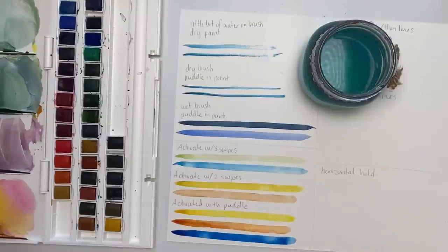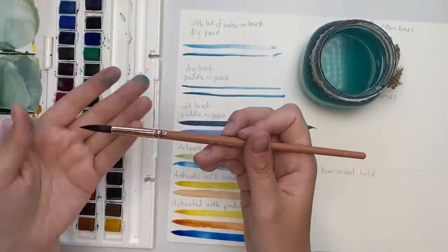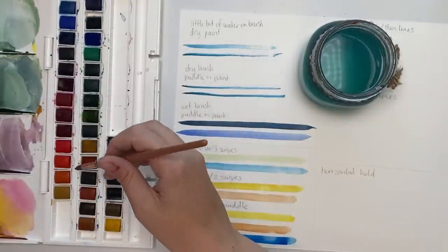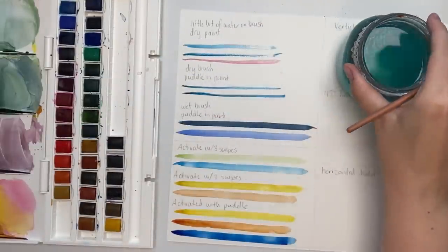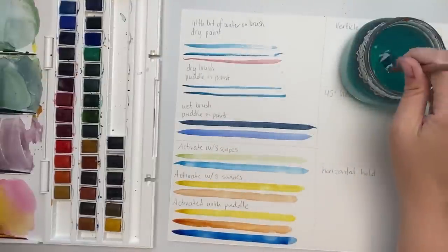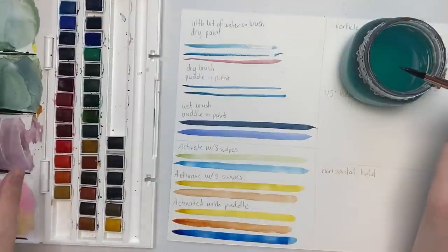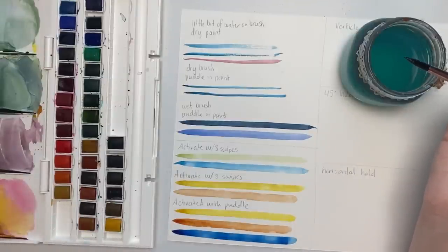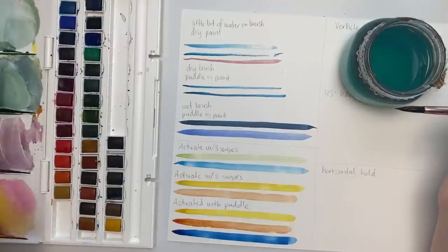What I've seen beginners do is they don't create that puddle and they have a semi-wet brush. There's no water dripping off the brush, they go right into the color, try to pick it up, and they get that really dull color instead of a vibrant one. Try different ways — use different amounts of water, try wetting your brush differently, try the dry brush — and see what happens. Once you practice this over and over again and you paint regularly, it will become second nature.